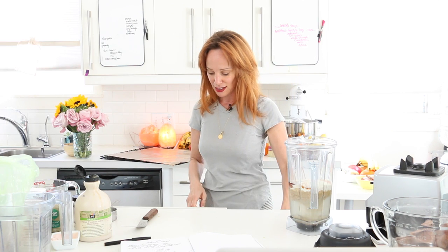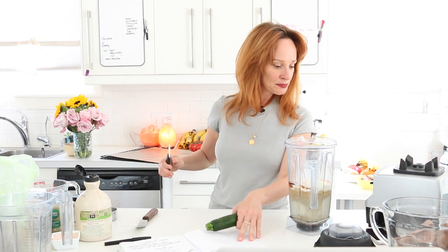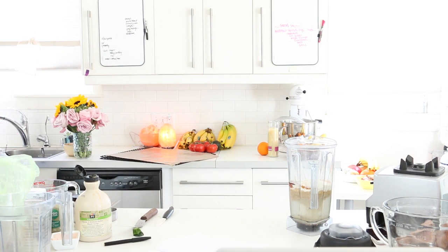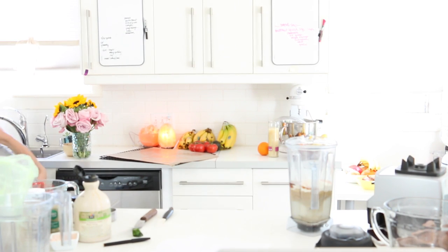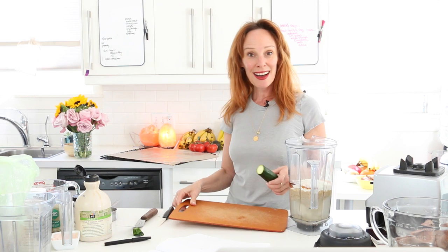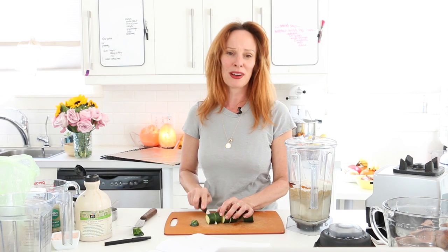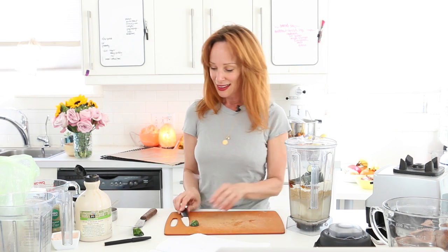This zucchini looks like it needs to be used pronto. We can use two zucchini or one — we want the batter to feel like a batter and I'll show you the consistency. We did the garlic, we did the zucchini, and that's it. How easy is that? This is going to be the batter.